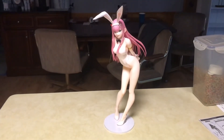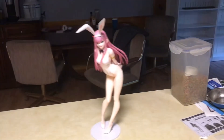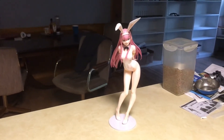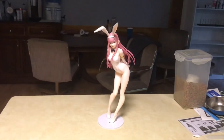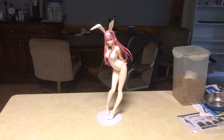Alright guys, tell me what you think — would you pick her up, did you pick her up, do you have both versions? I just love her pose too, I think it's a really cute pose for her. Very sweet. Alright guys, that's it — until next time, have a good one!